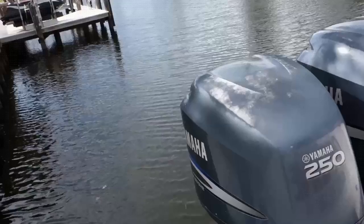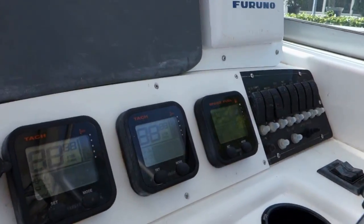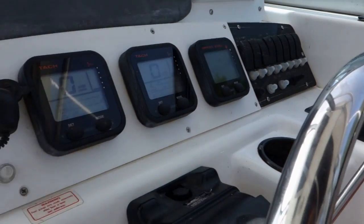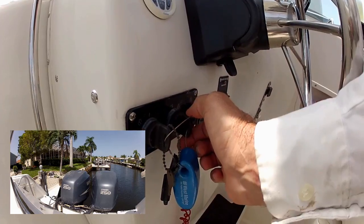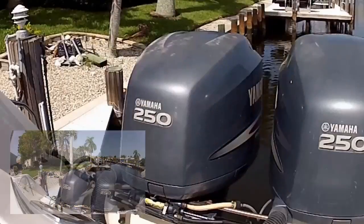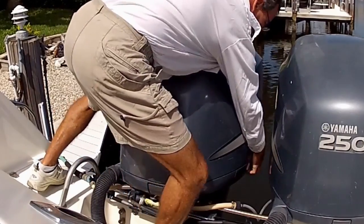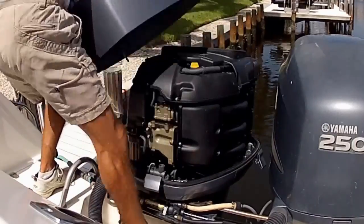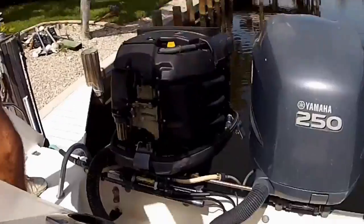I have a starting problem with my boat. I turn the keys on and we obviously have battery power, throttles are in the neutral position. The port engine will start just fine. On the starboard engine we get just a click. We've checked all electrical connections, the voltages are good, batteries are good, and the switches are good.